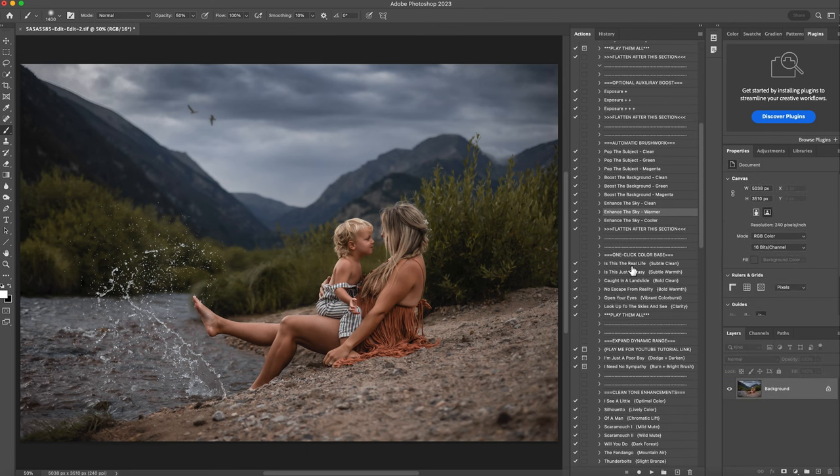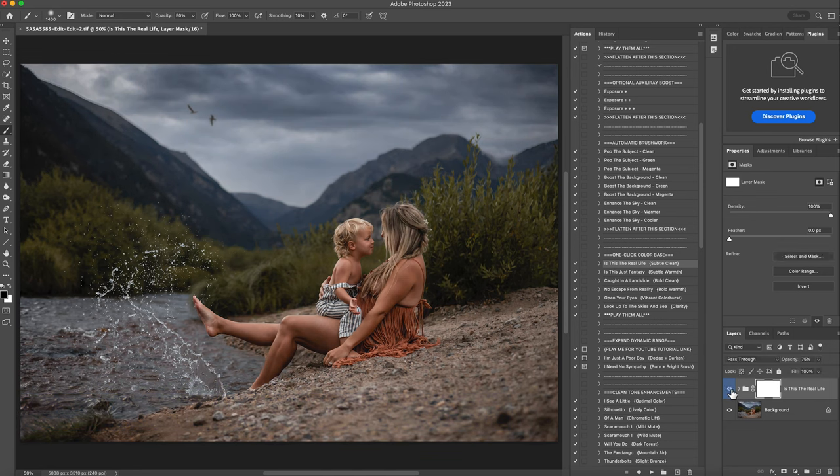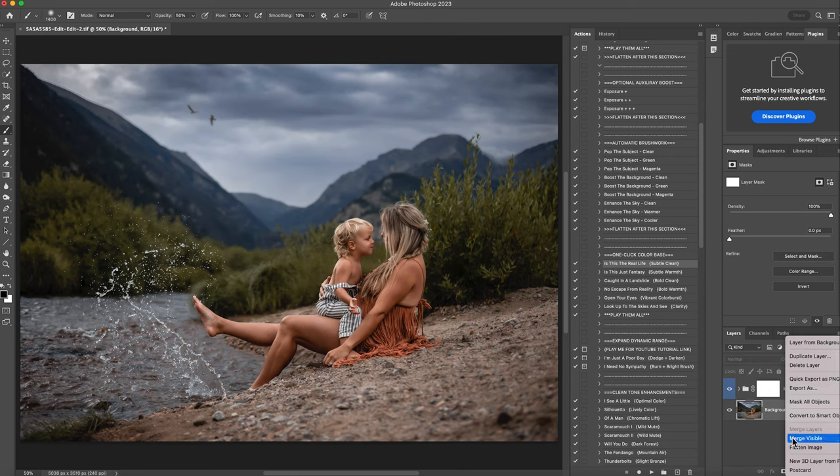Then I'm going to jump down here to the one click color base. There's so many here that I love. The subtle clean, I love this one so much, especially on a moody image, because it makes your blues and magentas pop a little more. So I'm going to hit play. I love that. You can see it really made the sky, the mountains, and the water stand out even more. I'm going to right click and flatten that.